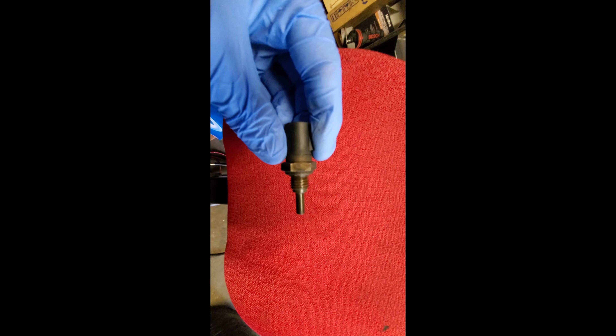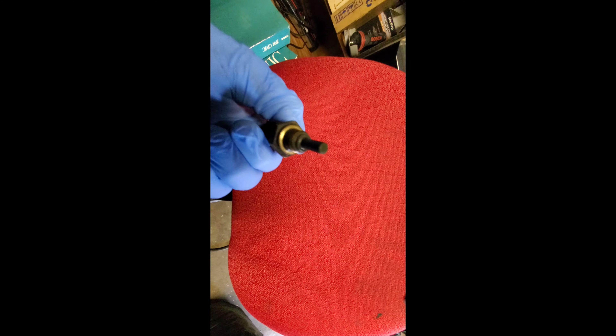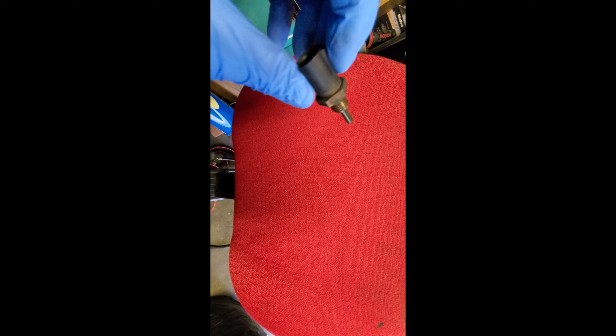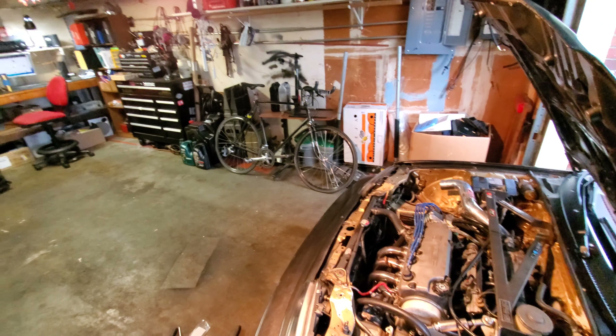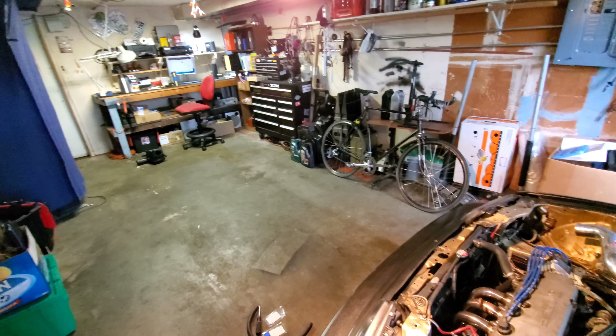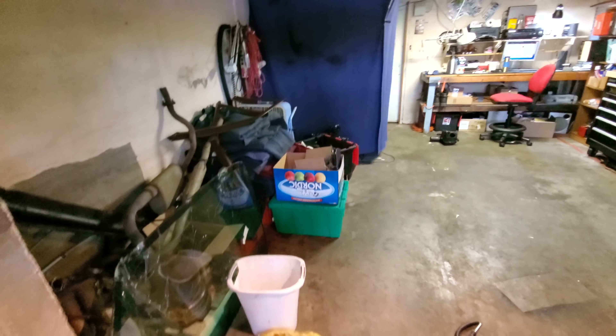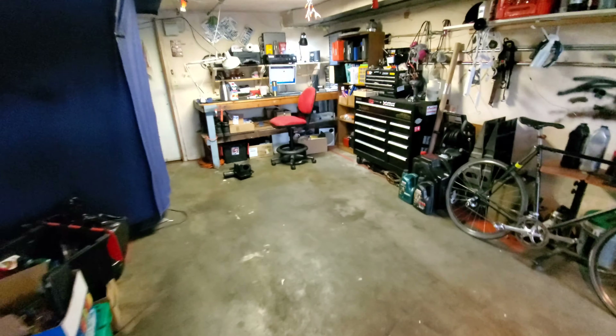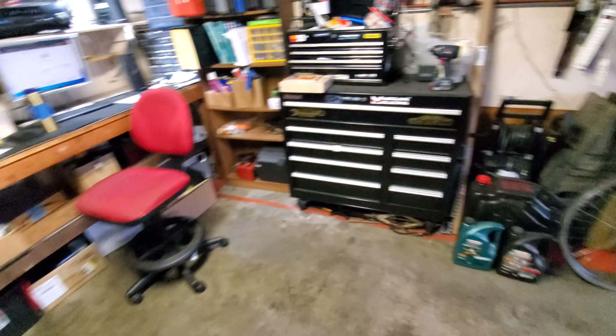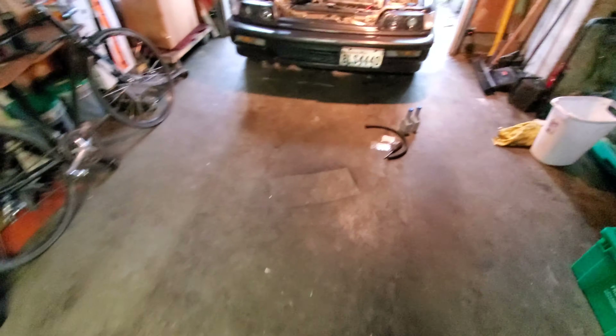I did just pop in a new coolant temperature sensor - I've been having some idle issues and I figured that might help, so we'll give it a shot. My time lapse ran out and my battery died, but I did get it nice and clean in here - all tucked away, swept up, whatnot.